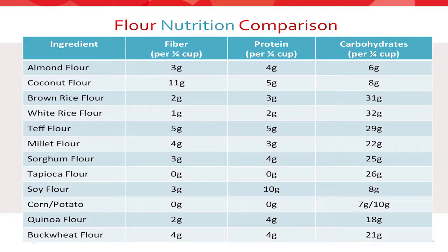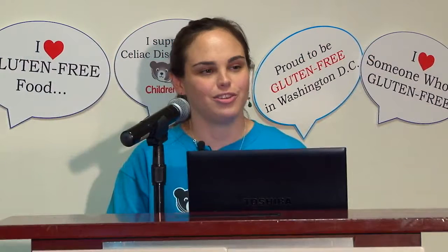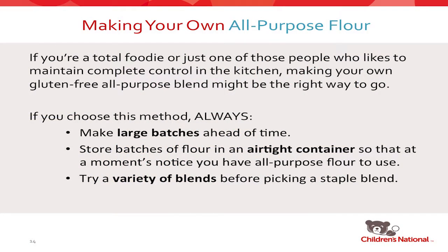Now we're going to look at the nutritional comparison of all the different flours to see how they stack up next to each other. It is very easy to go to the grocery store and buy an already-created blend of flour, but I would encourage you to at least try making your own blends. I hope because you're all here today that you'll go home and try this out. There are a few tips if you do choose to make your own.